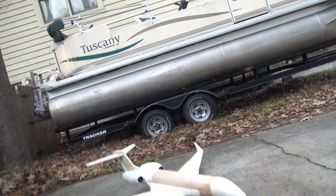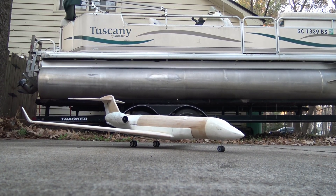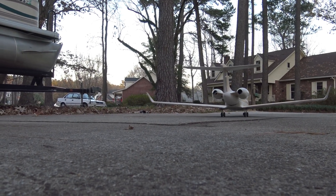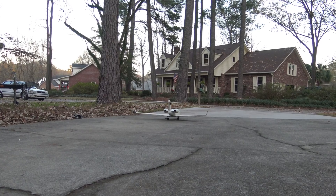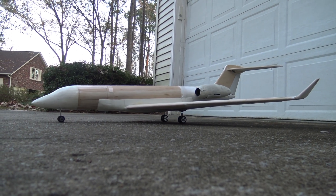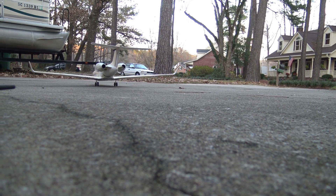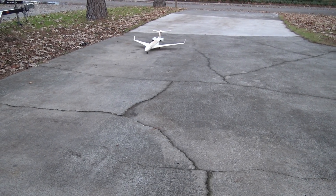All right, let's taxi this girl around a little bit more — give my customer Shane a little bit more eye candy. She sounds great, she really does.